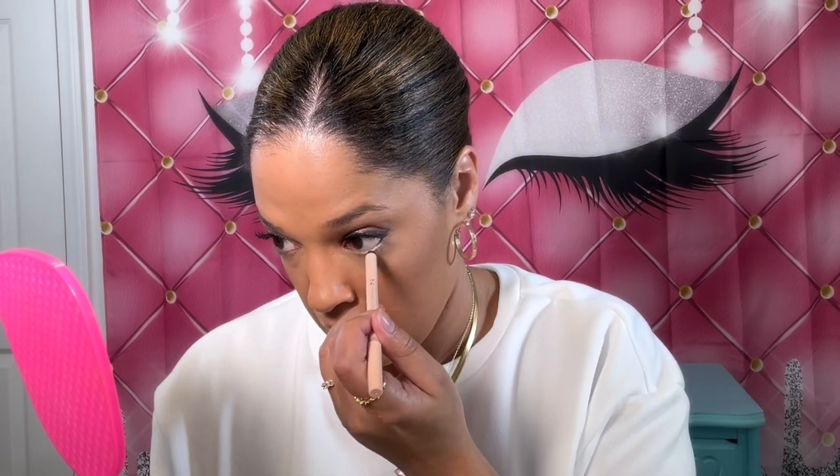I'm going to use the Essence Extreme Lasting Eyeliner in Silky Nude on my lower lash line. I think nudes are pretty — it just makes your eyes seem more awake. Then we're going to go ahead and use the same mascara, which is the ELF Big Mood Mascara. Lashes are done on the lower lash line.